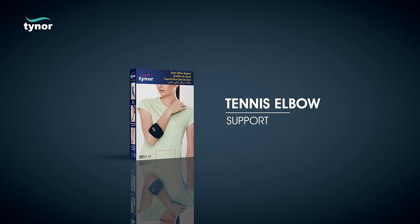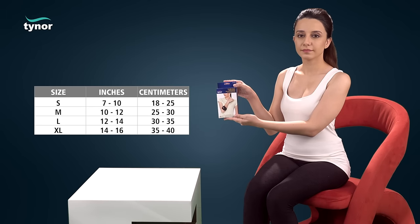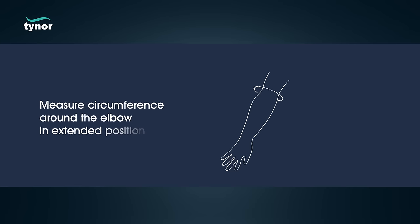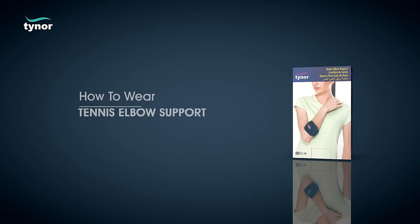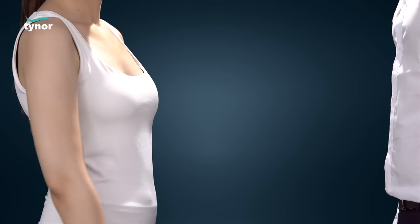Here we will discuss how to use the tennis elbow support. The tennis elbow support is available in these sizes. Measure the circumference around the elbow in the extended position. Now let us see how to wear the tennis elbow support.